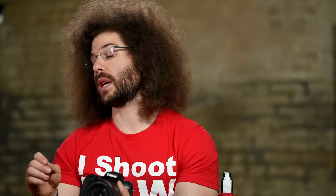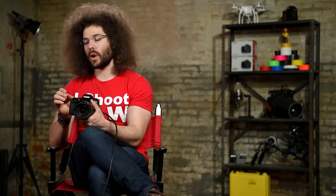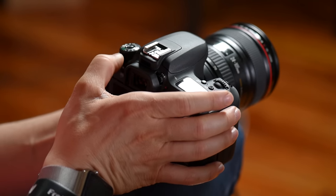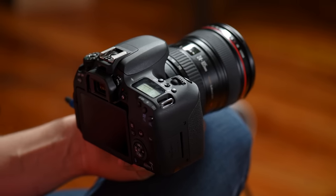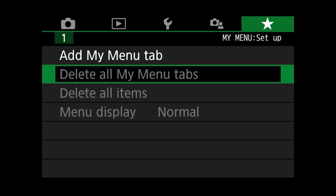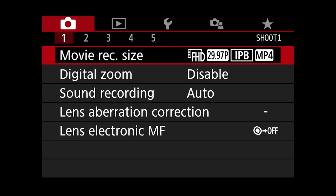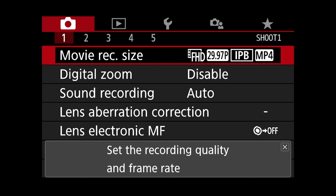That's the menu as it pertains to photos, but now let me get into the menu as it pertains to video. The way you get into the video menu is you go into video mode just like this and then hit the menu button. Now I'm going to scroll back over and you can see the settings for getting your video set.